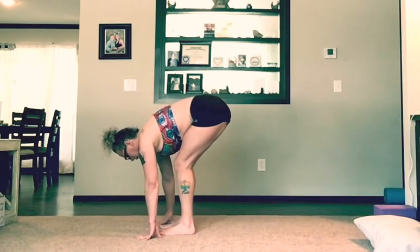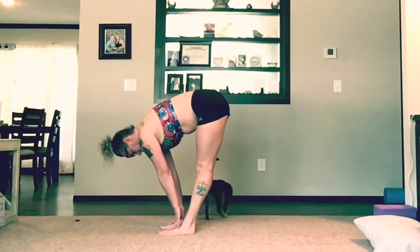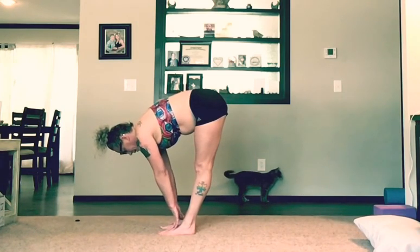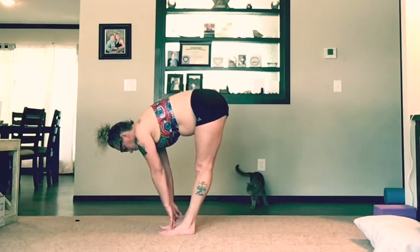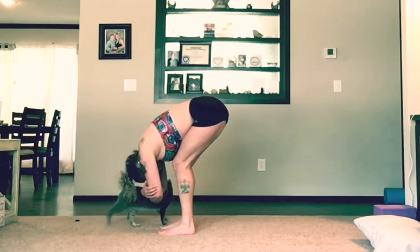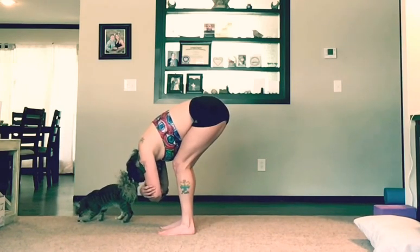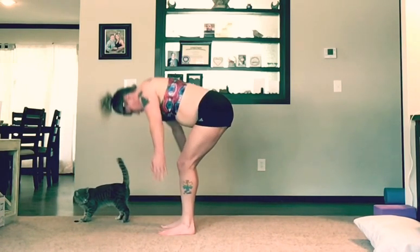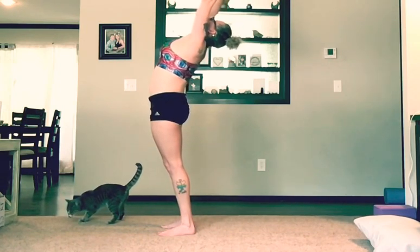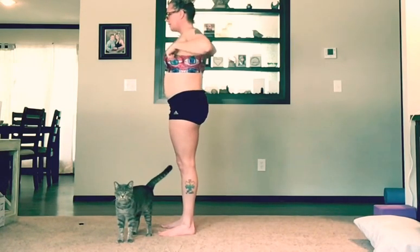Soft knees. Bring your left foot up — you're going to do a half lift. Round the back out. Do a nice deep forward fold ragdoll on your next inhale. Keep that back rounded. We're going to inhale up into mountain. Let's have a nice little back bend after all those forward folds.